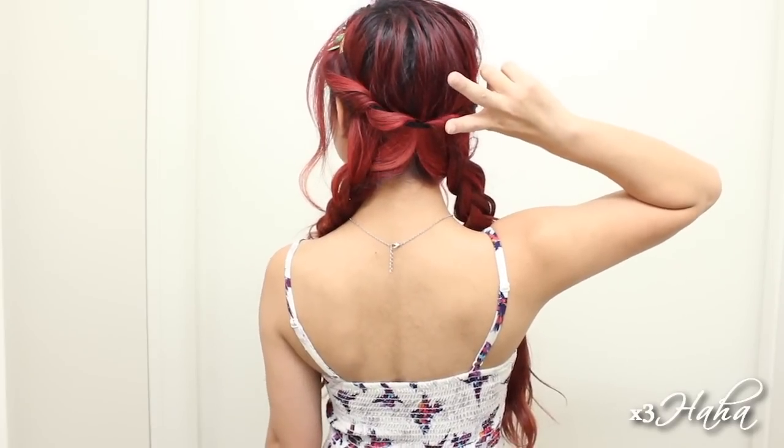Hello everyone! It's been a while and I miss you all so much. I'm back today to show you five quick and easy hairstyles for spring and summer. They're cute and simple and they're perfect for many different occasions.